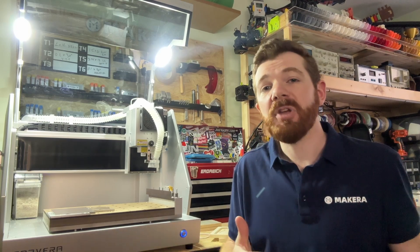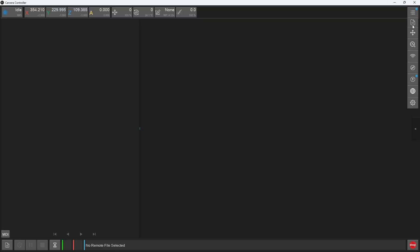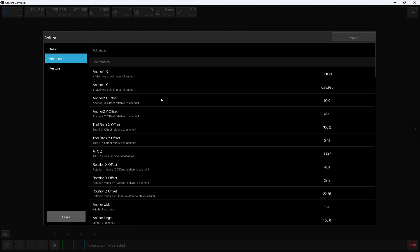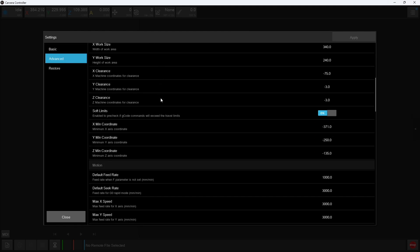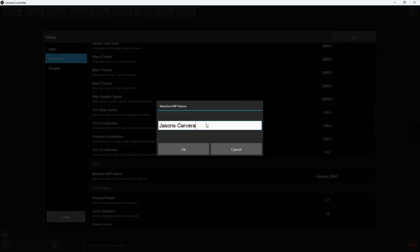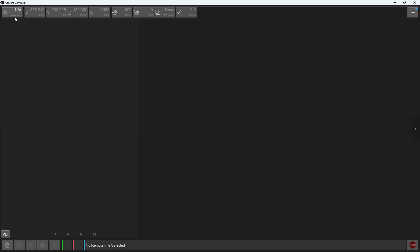To make it easier to distinguish between multiple Carveras, you can rename them. Open the settings window in the Carvera controller app after connecting to your machine, then select Advanced. Under Wi-Fi you can change the machine Wi-Fi name to whatever you'd like so you can easily choose and distinguish between your Carveras. After applying these settings you will need to disconnect and reset your Carvera for the changes to take effect.